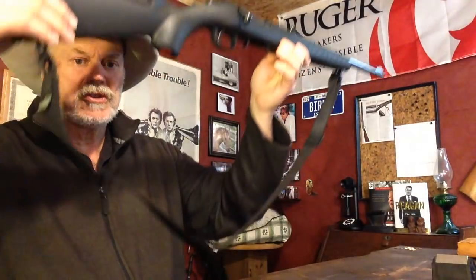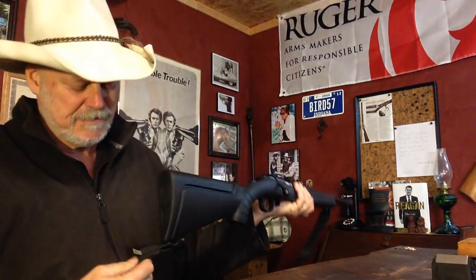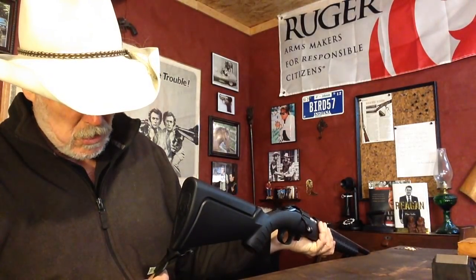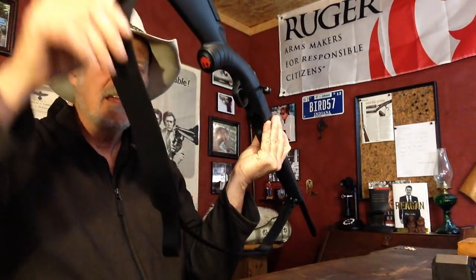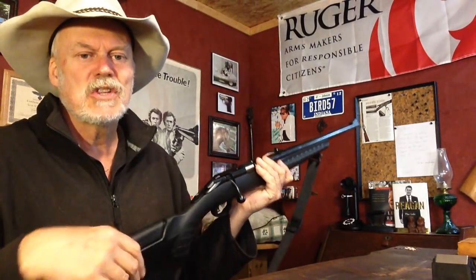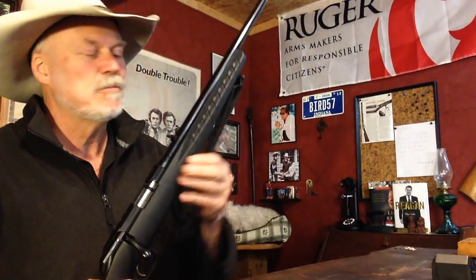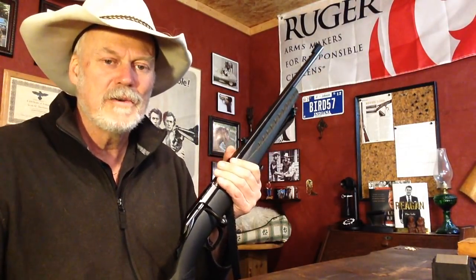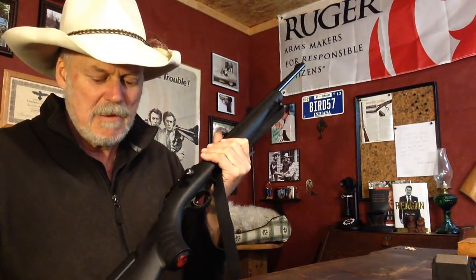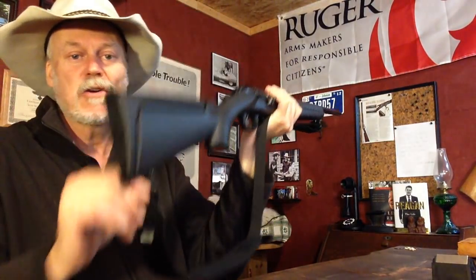And of course we have a nice little sling. This is a $12 sling at Brownells, made by Outdoor Connection. It's nice because it's got this elastic piece here that really does stick to your shoulder well. A sling is to a rifle as a holster is to a sidearm — you need to have a sling on something like this so you can carry it around, mount it on your shoulder. I have this elastic piece down here because I carry African style.